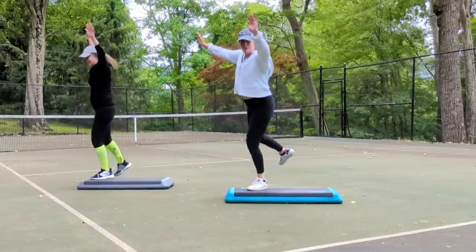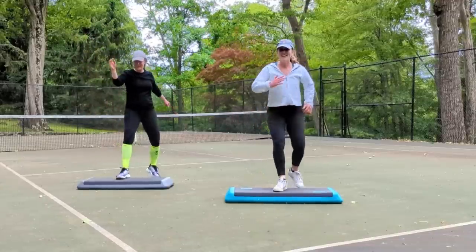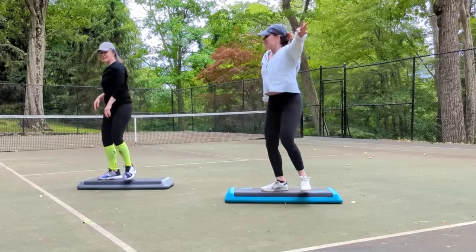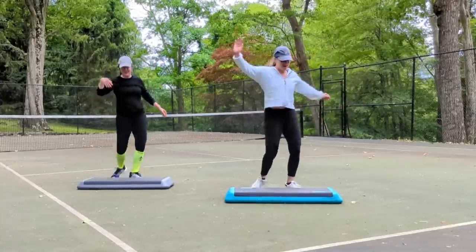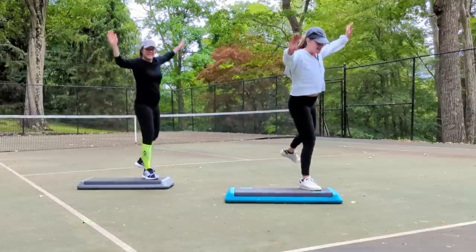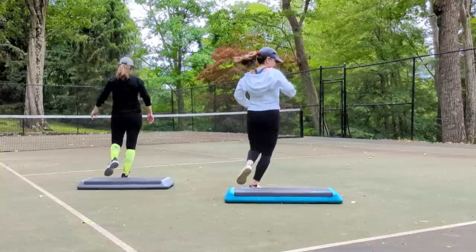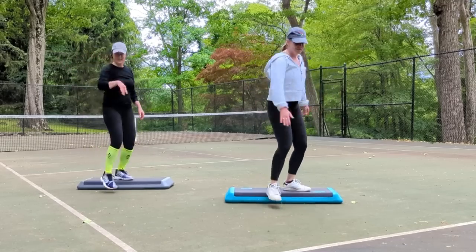Side repeaters, two of them. Left leg, mambo left. Left up and test the water, four times. Exit, four repeater knees. Stomp, stomp, right, left. Side repeaters, two of them. Right leg, mambo, front and back. Pivot if you want. Right up and test the water. So watch me on the repeater, I'm gonna change it. Step right, knee repeater, click four.